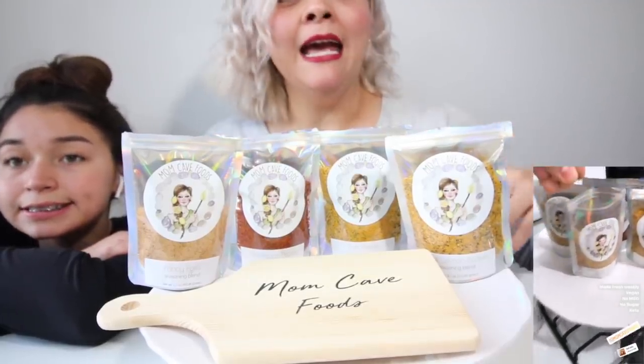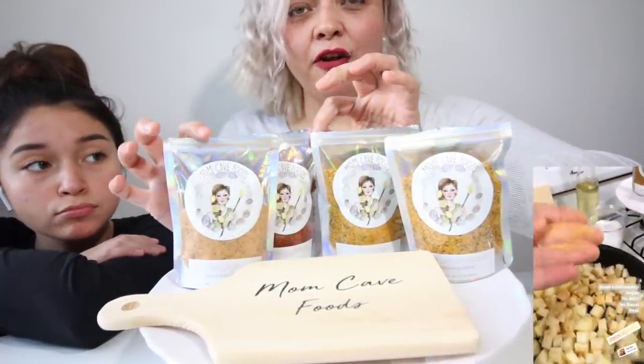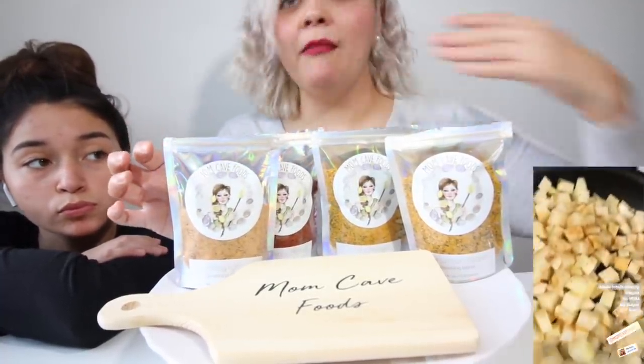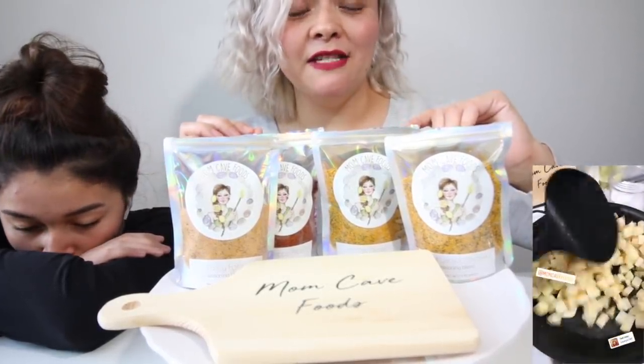She makes them fresh weekly. They're vegan, no sugar added, no MSG. I've already cooked with all of them. And if you guys follow me on Instagram, you guys can see all my cooking recipes. That's where I do a lot of cooking. I have solely been cooking only using MomCavesFood.